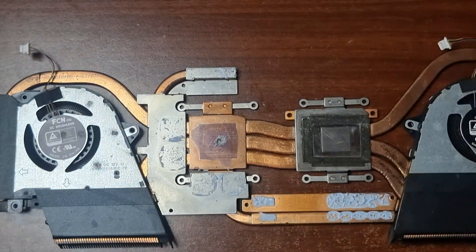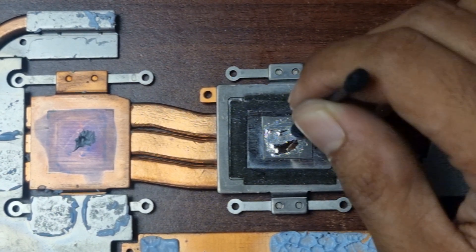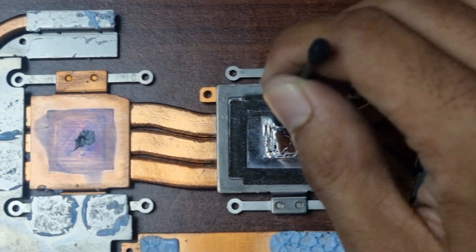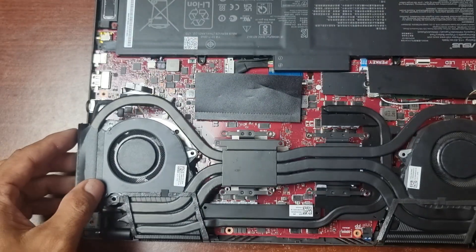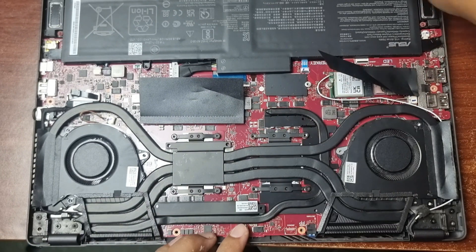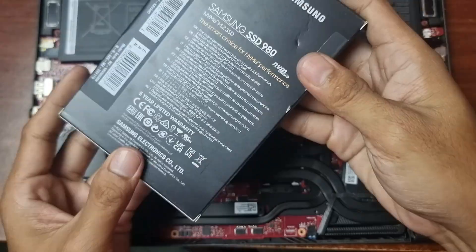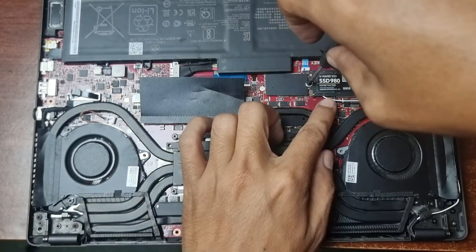Repeat the same process for the heat sink. Let's put back the fan and heat sink. Now we're going to put the Samsung NVMe hard drive. Lock the NVMe using the screw. Let's return the back cover.